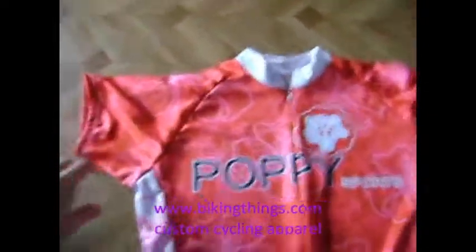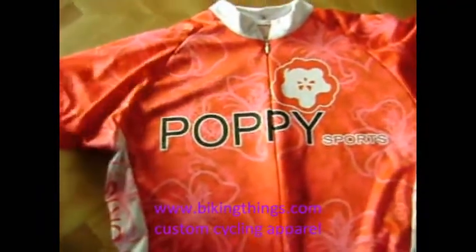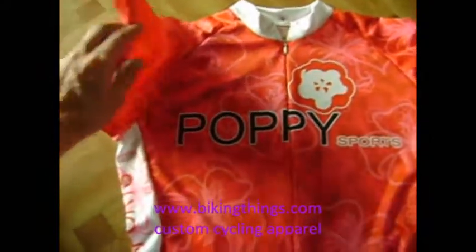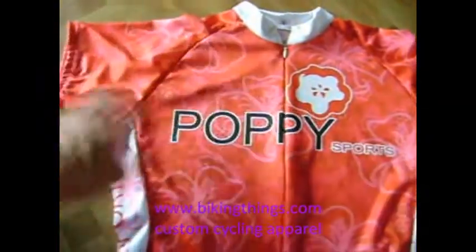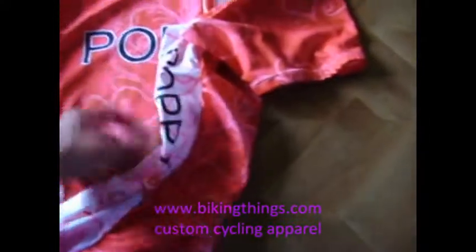This is a custom made design for Pop Esports. This is a brand new brand of cycling clothing for women. What we did is we created this really cool design with the flowers. There's their logo on the side — Pop Esports.